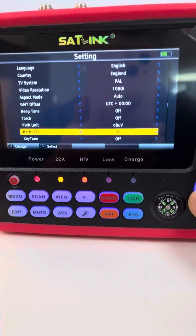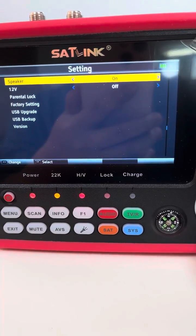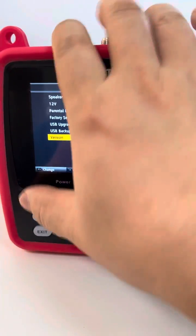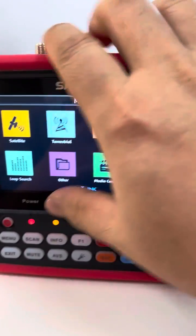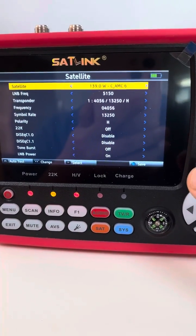Back LED — normally it's off, but we can turn it on. It's really cool, especially in low light. There is also a 12-volt output.